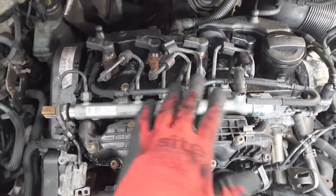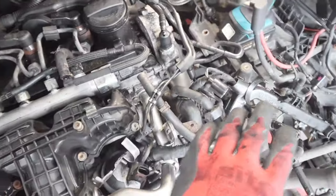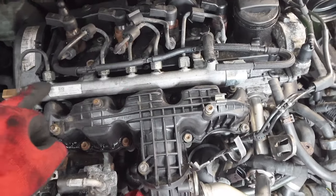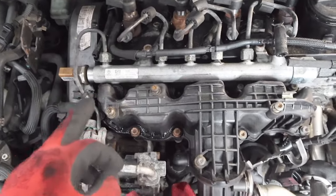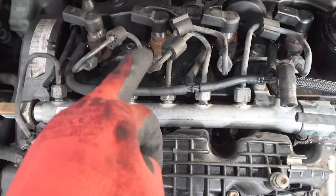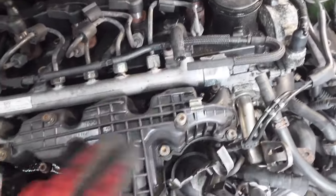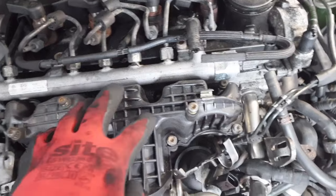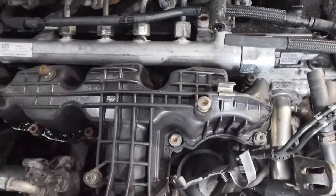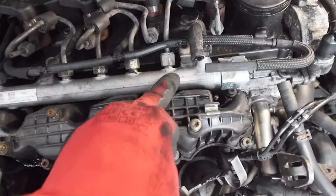We've got all the injector connections and glow plug electrics out of the way, which gives us a nice clear exposure to the fuel rail. If you remember, we replaced this because it was coming up with a fault. We'll take this out now — once the fuel rail is out we'll be able to take off the fuel pipes connecting to the injectors, which will free up the injectors. Then we'll take off the inlet manifold. There are 10 bolts holding it, but we have to move the fuel rail first.